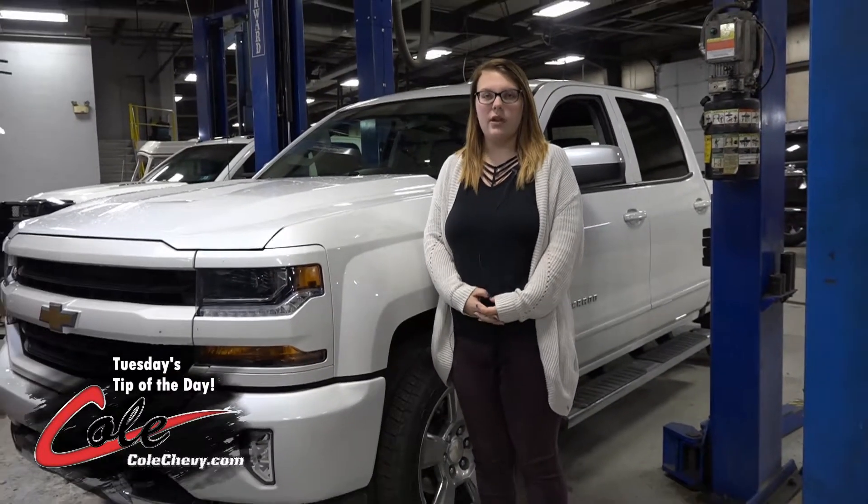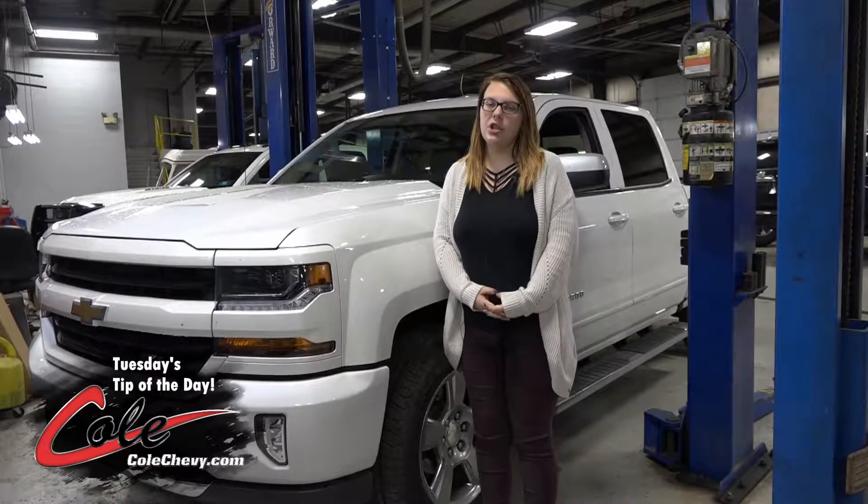Hi, my name is Rachel Looney and I work in the service department at Kohl's Chevrolet, and I'm going to share Tuesday's tip of the day with you.